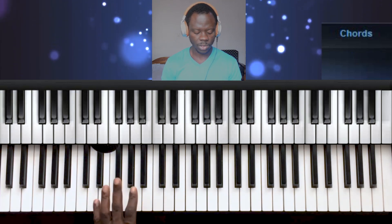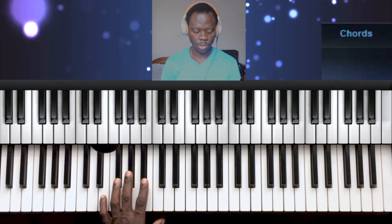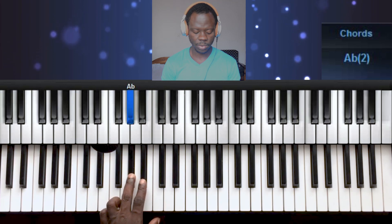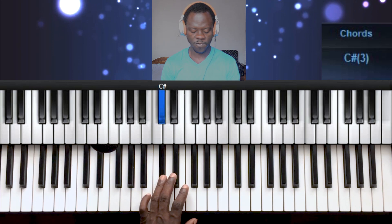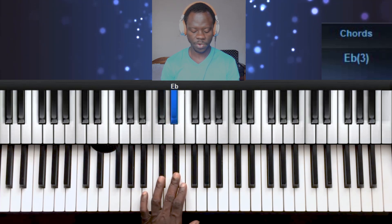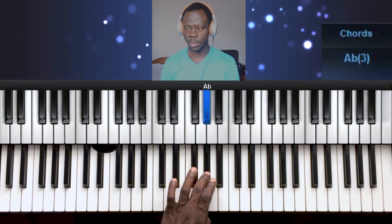Now let's do the left hand. It's 3, 2, 1, 4, 3, 2, 1, 3.